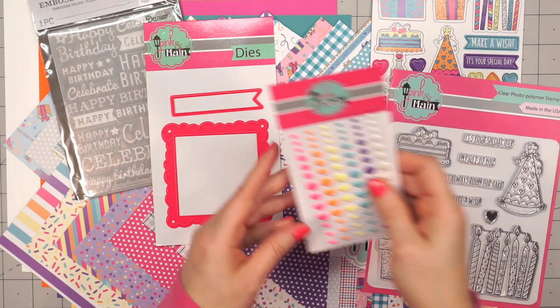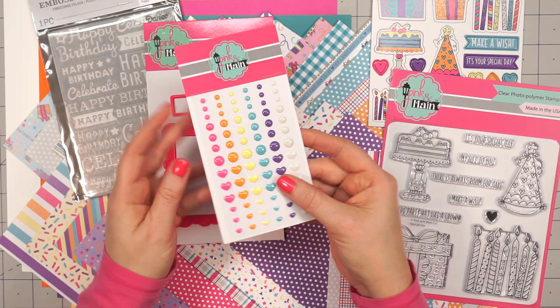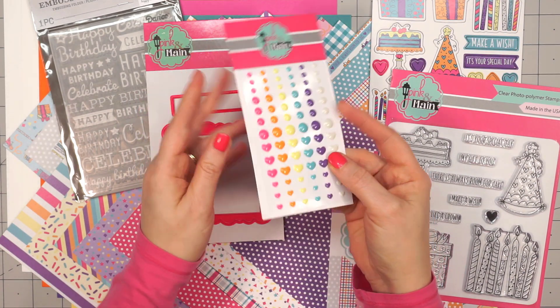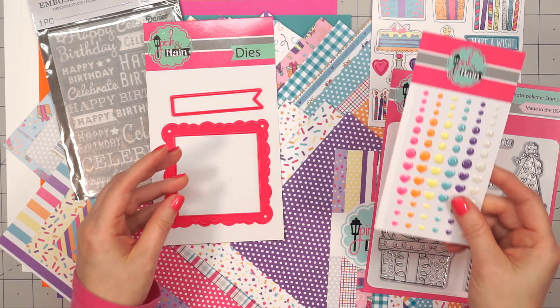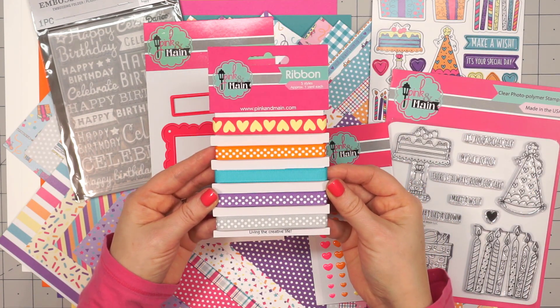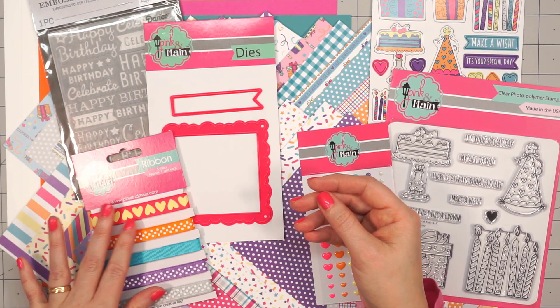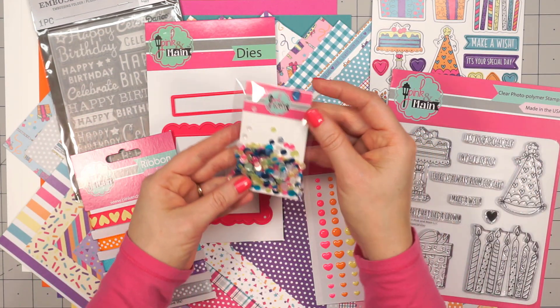Next up is a sheet of enamel stickers in six different colors. There are circles and hearts in two different sizes each. They're so pretty and coordinate beautifully with the paper collection. And then there are five different ribbons, one yard of each — I love that pink one with the yellow hearts.